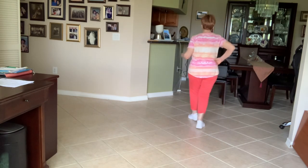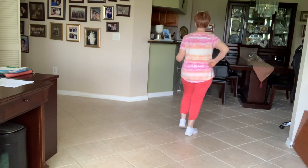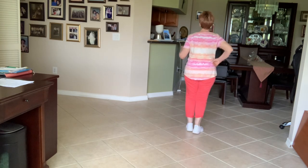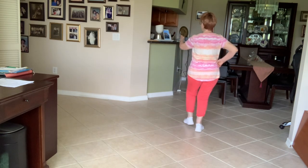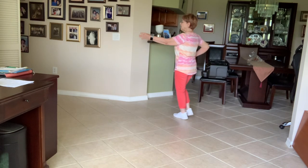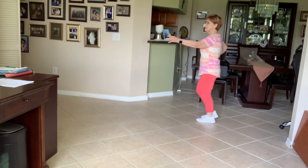All right, let's start from the beginning. Waltz balance: go up left, right, left, go back, right, left, right. Turn to the corner, up with the left, turn again a little bit left, back, step, step.